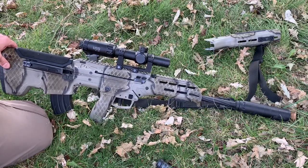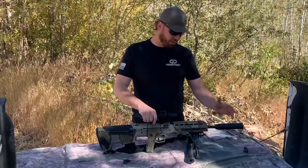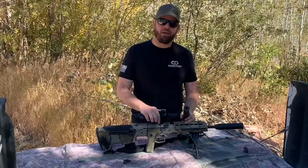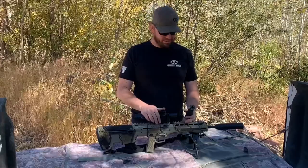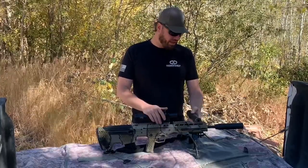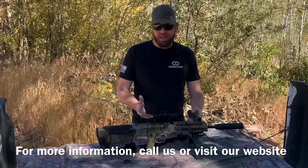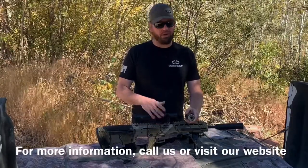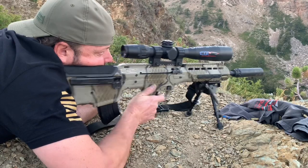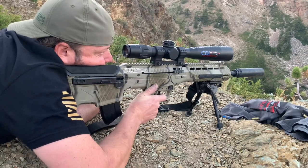Hopefully we answered all your questions about suppressing your MDRX. If not, leave a comment below and we'll answer it in the comments. The MDR is a blast to shoot suppressed — it's a great host. I would recommend anyone who can to go ahead and get a suppressor for your MDR; it just makes everything more pleasant. Thanks for watching, guys — we appreciate it, and we'll see you on the next MDRX video.